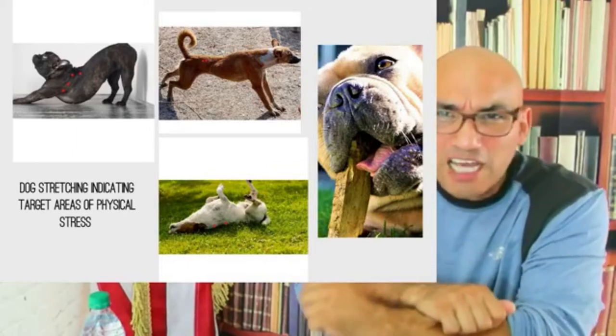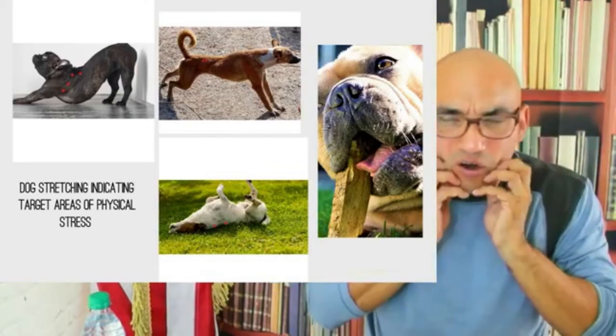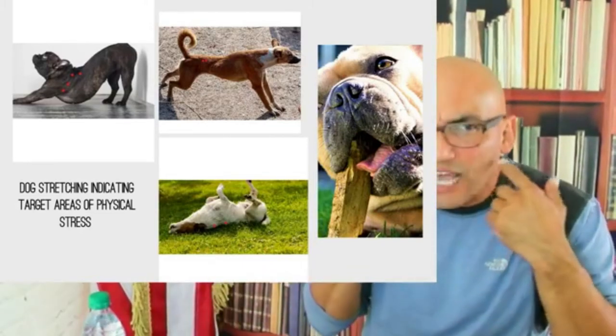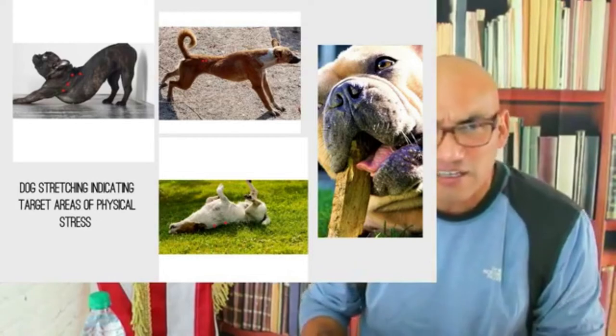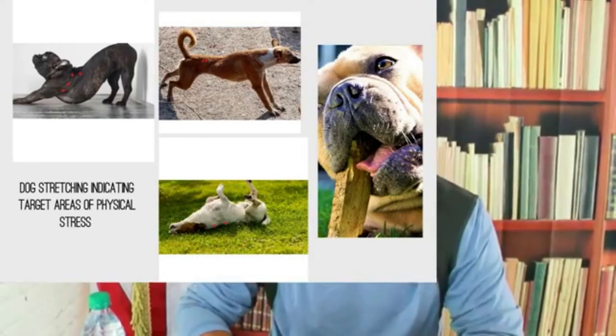They bite and they don't want to let go. This is why it's important to relax those muscles. This is why it's important to play tug of war with your dog - tug of war releases that tension. You don't want that tension to stay in the dog. If it stays in a dog, watch out.